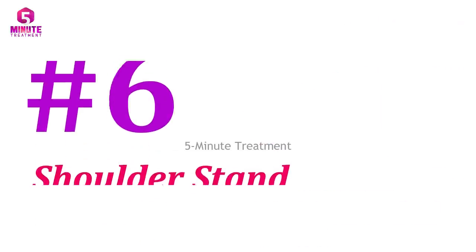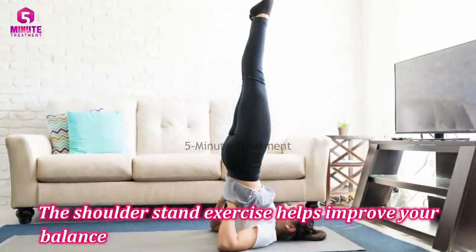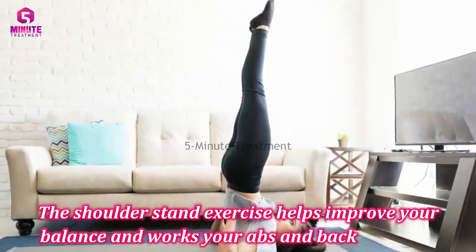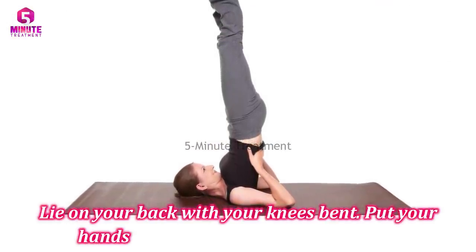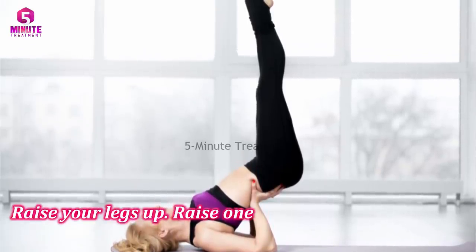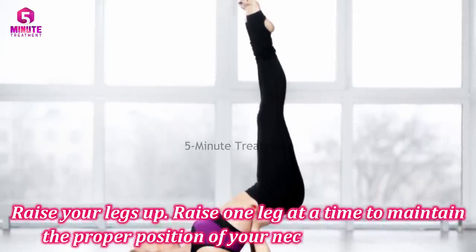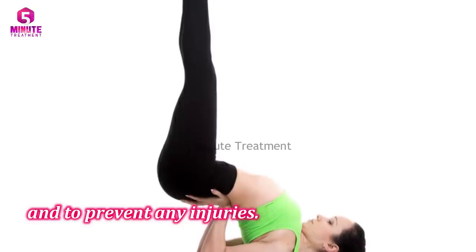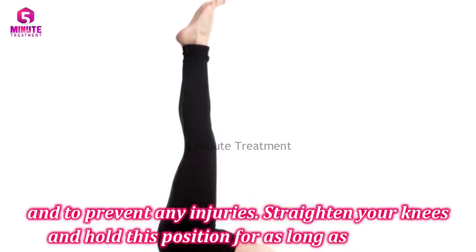Number six: shoulder stand. The shoulder stand exercise helps improve your balance and works your abs and back muscles. Lie on your back with your knees bent and put your hands on your lower back for support. Raise your legs up — raise one leg at a time to maintain the proper position of your neck and shoulders and to prevent any injuries. Straighten your knees and hold this position for as long as possible.